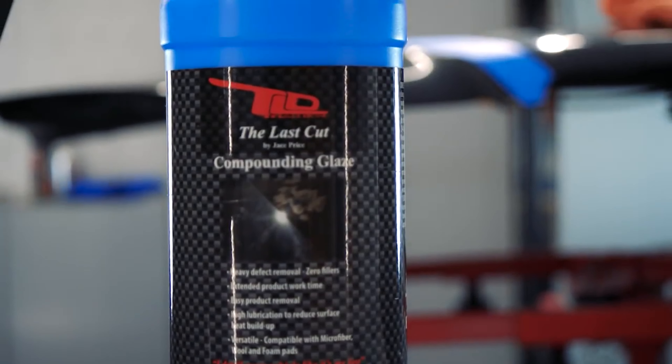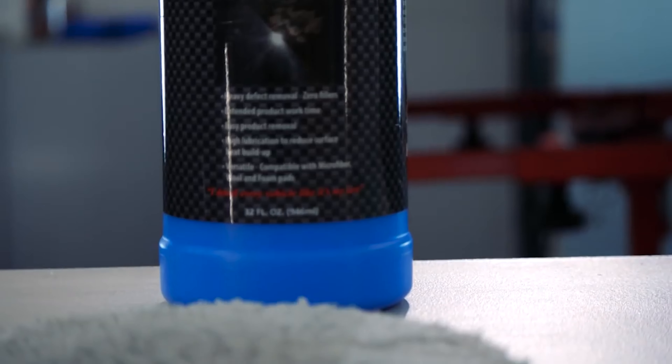However, something like the Last Cut can be pad dependent, meaning you can use it as a compound and you can use it as a polish with the appropriate pads. That's one of the benefits of this product.